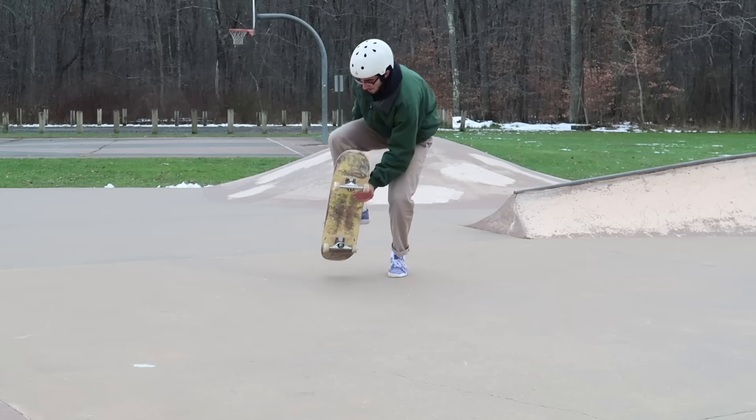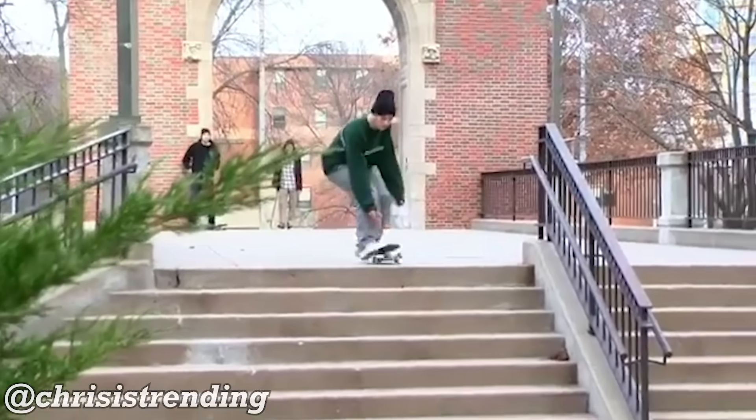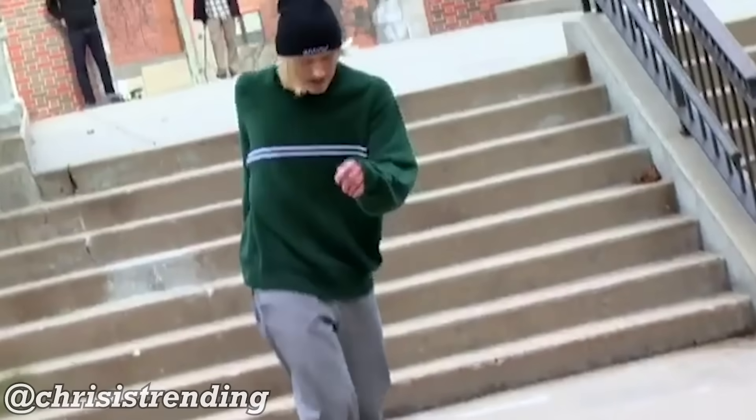It is a really sick trick and honestly it's trending right now. You see it in Instagram clips all the time, and what's so cool is that it has unlimited potential — you can do this trick down gaps, out of grinds, into wall rides, you can get so creative with the bean plant. I highly recommend you take the time, get out there, and figure it out.